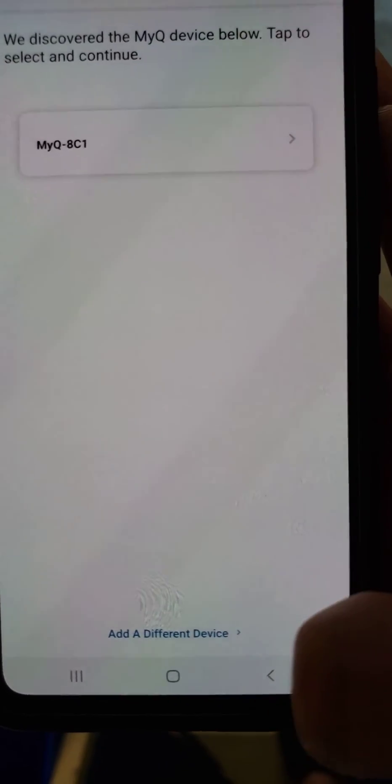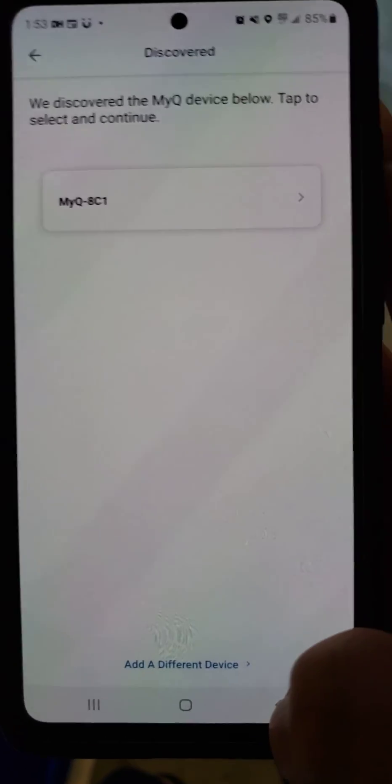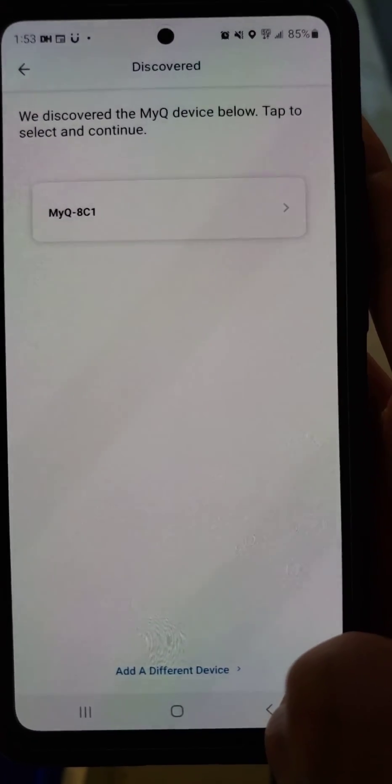Choose 'Add a different device' — don't select the ones that are already on your list. Hopefully that will help resolve your issue. Thank you.